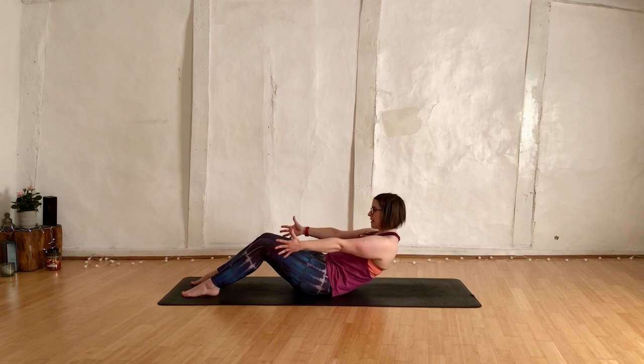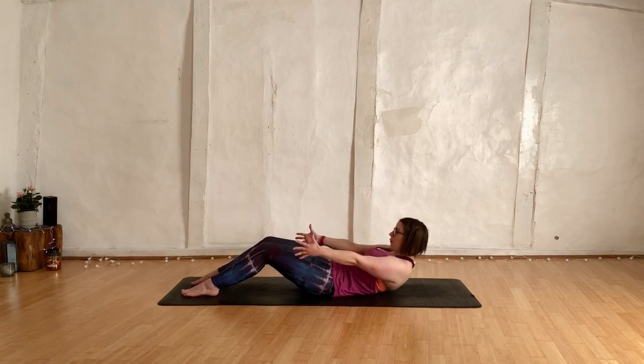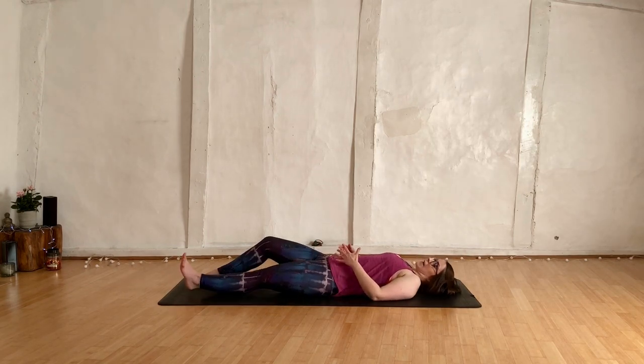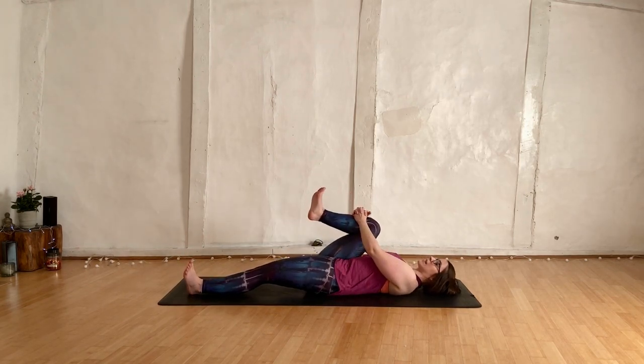Breathe, hold it there. Then drop back — three, two, one, roll all the way down. Extend the left leg, bring the right leg in towards you and place the fingers underneath the kneecap.